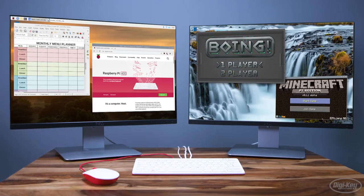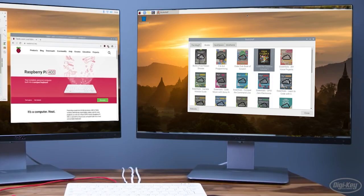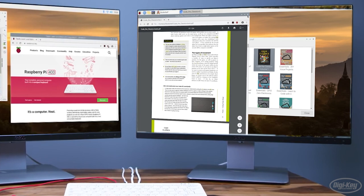The Raspberry Pi 400 is a low-cost portable personal computer that is not only great for students, makers, and those looking to get started in programming and computer science, but is also an excellent option for anyone who needs a machine for web browsing, streaming, or daily computational tasks.